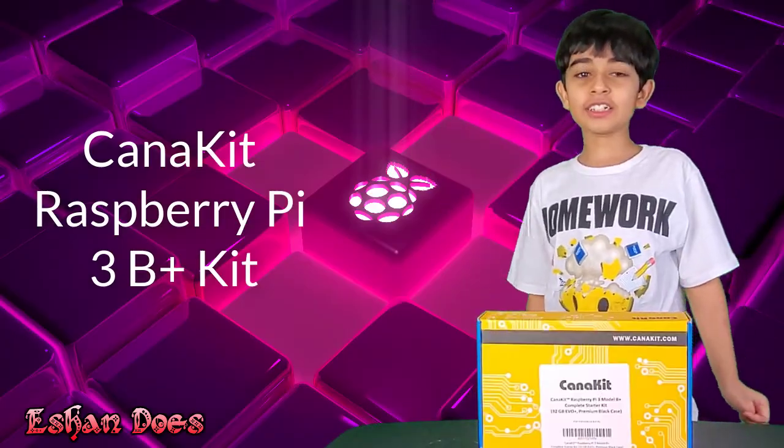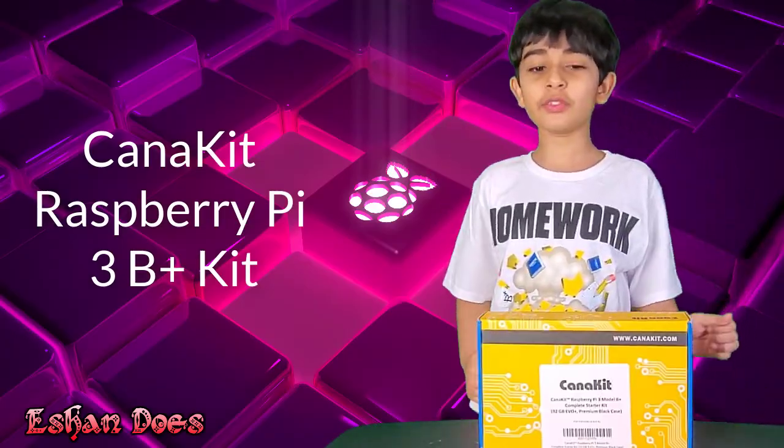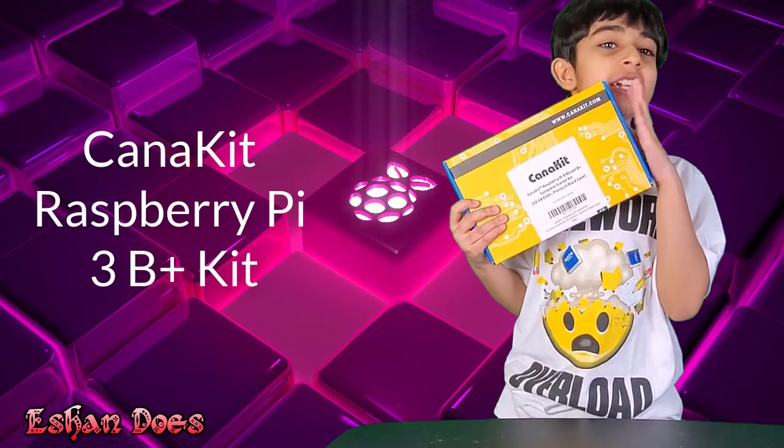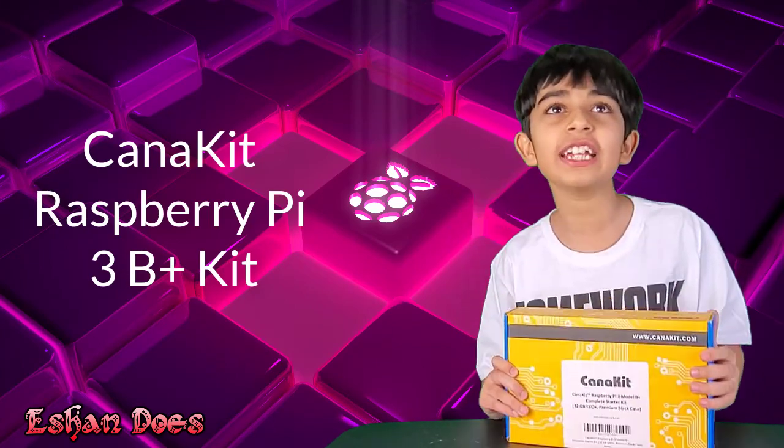What's up guys, Ysanda's here and welcome back to another video. Today we're recording the Raspberry Pi Kano Kit. Let's get started!